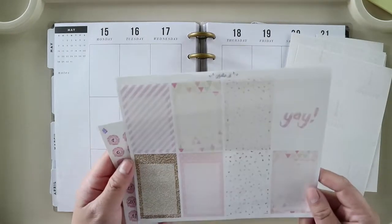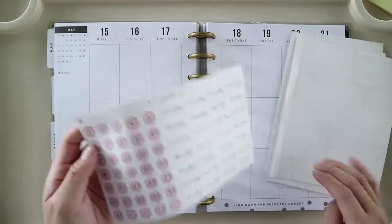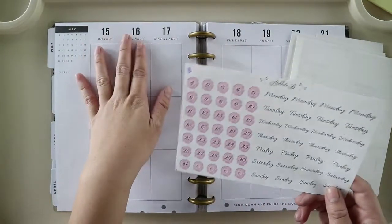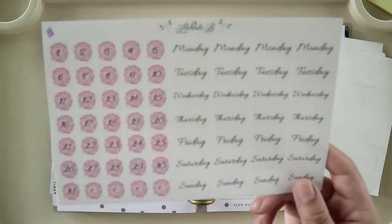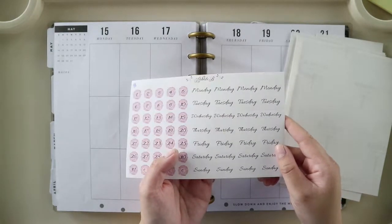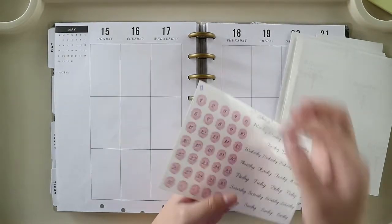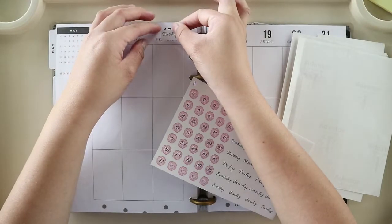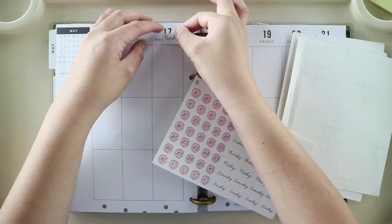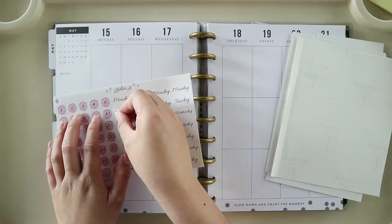Here are the full boxes with matching headers or labels. And then finally, we have four sets of date covers with date dots. I thought they were tall enough to cover the dates, but no. So we'll see if I'm going to use those ones later.